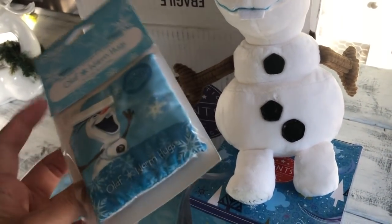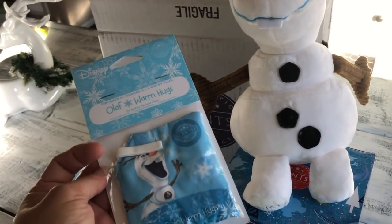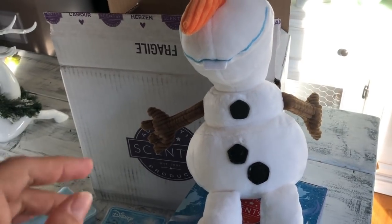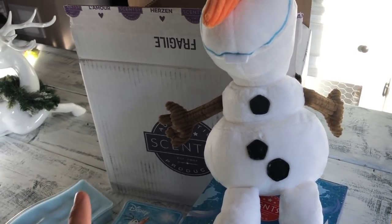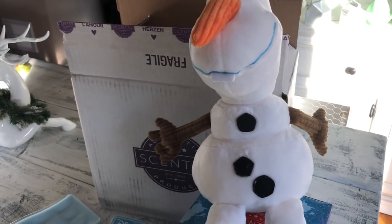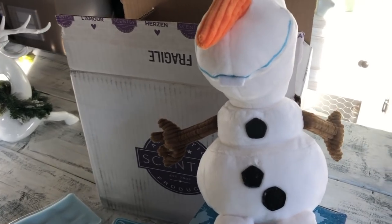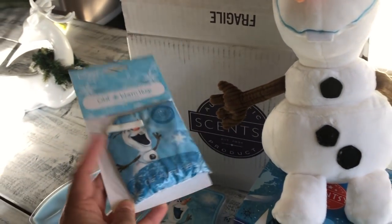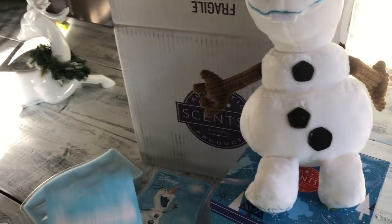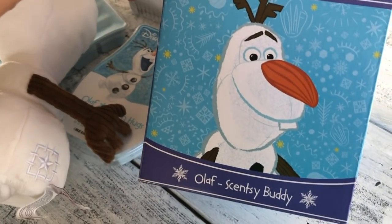The scent pack goes in there and they last a really long time — supposedly about 30 days but in my experience they last much longer than that. My daughter Danica has almost every single Scentsy Buddy since I started selling Scentsy in September 2016. Olaf is our new one. There's also a pony one that I have on order for Danica. This one comes with the Olaf Warm Hugs Disney Scentsy scent pack. The packaging for Scentsy Buddies is always so adorable — here's his box.